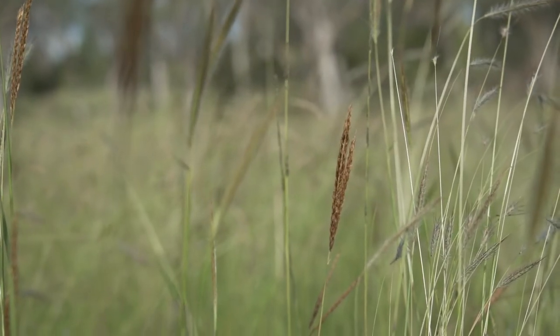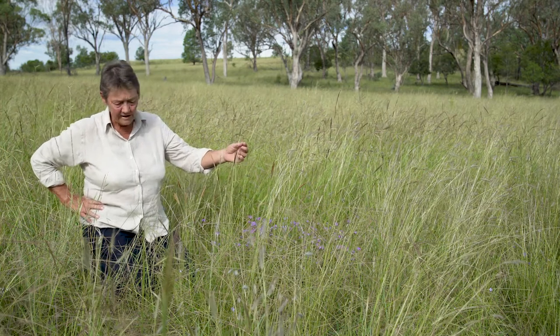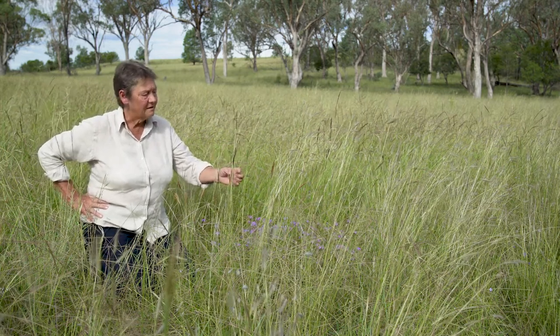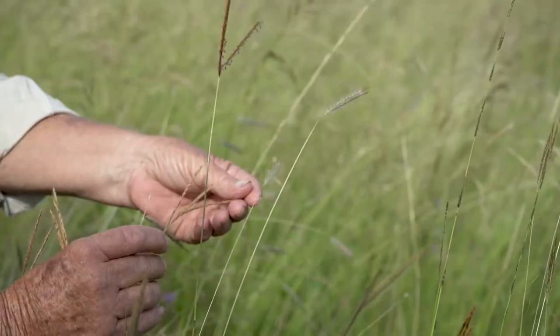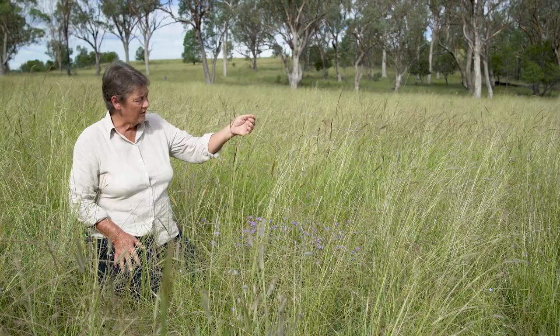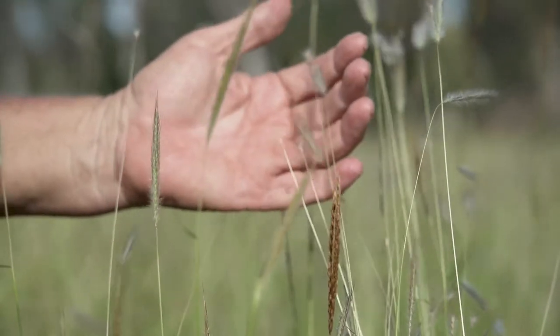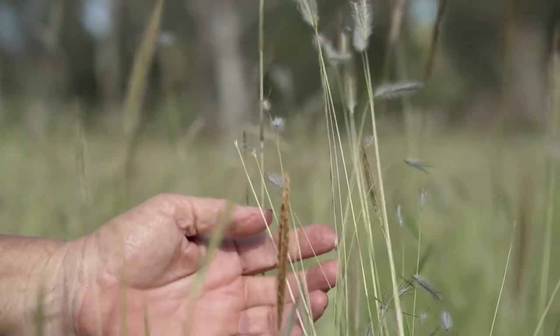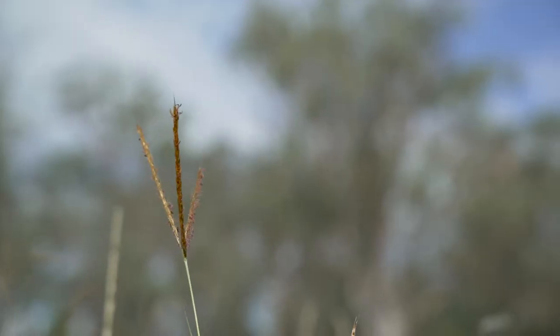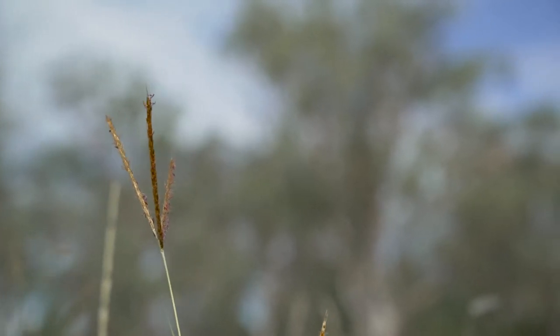It's not that common in pastures that are continually grazed because it is very palatable. Eulalia is quite similar to Queensland blue grass and red grass in terms of the arrangement of the flowers and the shape of the seed head. It's right up there as a favourite — I get very excited when I see this one turning up around the place.